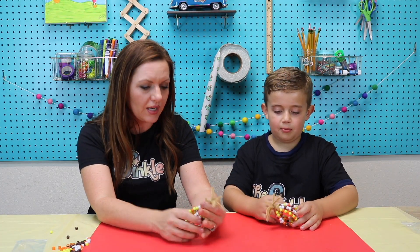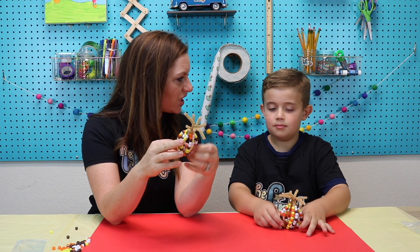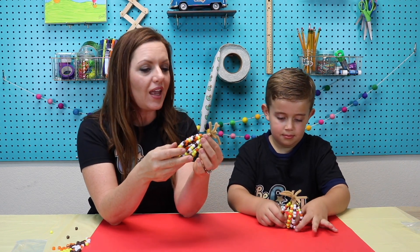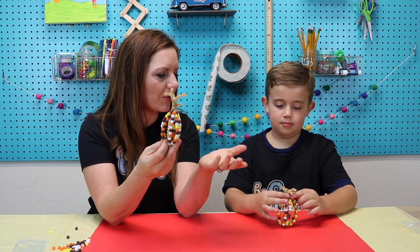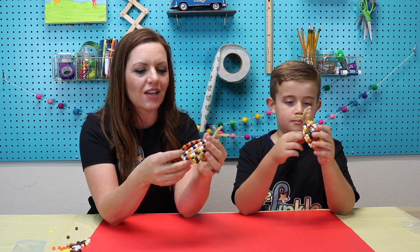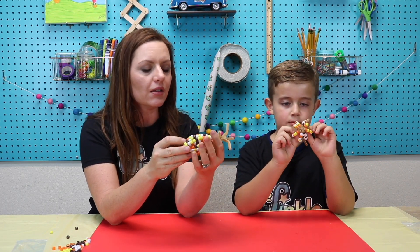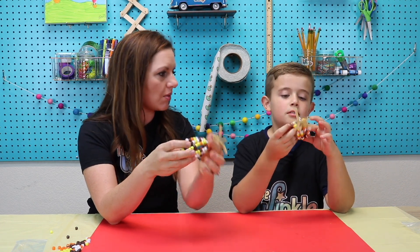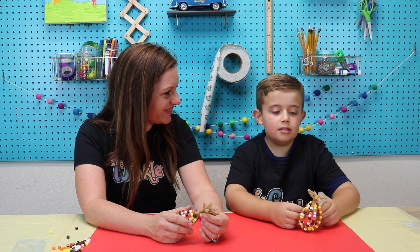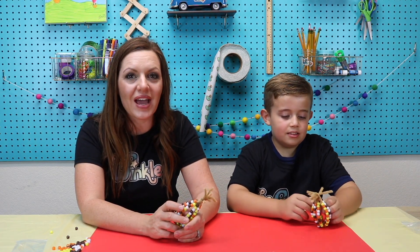You can have this as a decoration at Thanksgiving time or during the fall, and you will know that it looks so good because it has mathematical patterns on it. It's not just random — it has those patterns that actually make a lot of sense in our mathematical mind. So what did you think of our project today? It was so good!